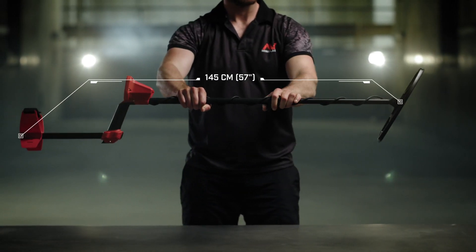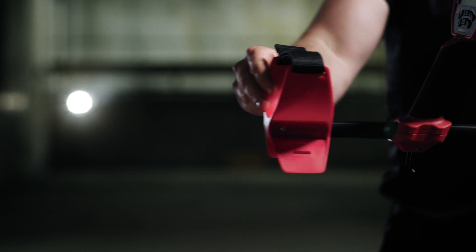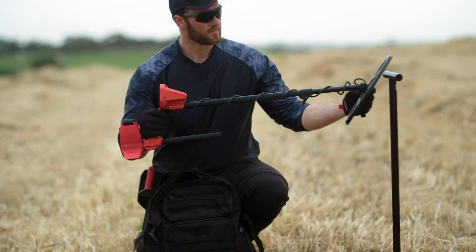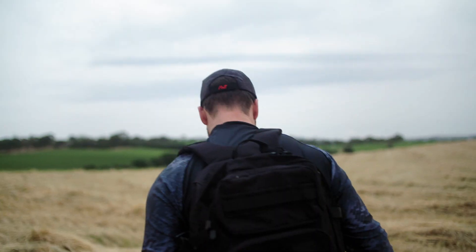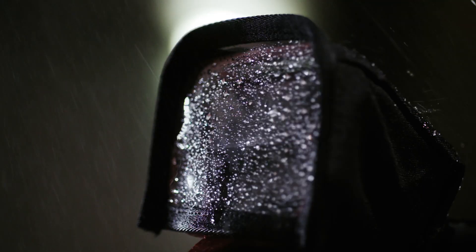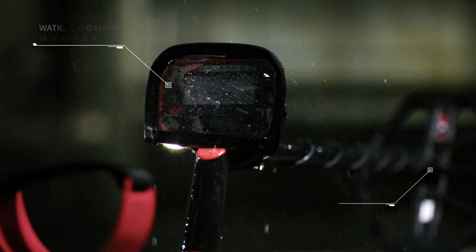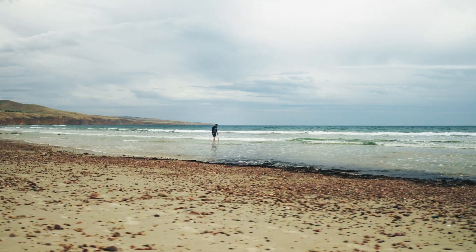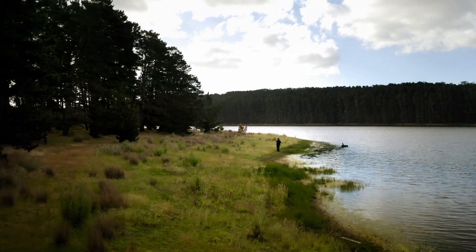With a unique collapsible snap-lock system, Vanquish is easy to pack and go. Its lightweight, sleek design means you can detect in comfort for hours without tiring. A water-resistant control pod, with included rain cover and waterproof coil, means you can take it anywhere, anytime — field, park, or beach.